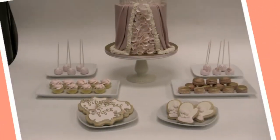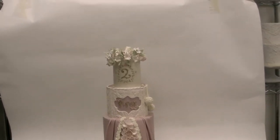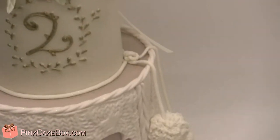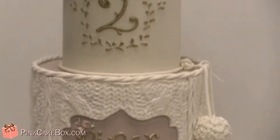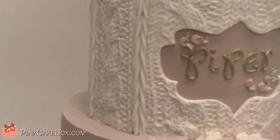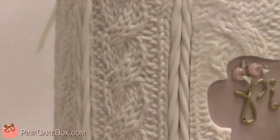We have a very special dessert table for my little Piper's second birthday, and we did a sort of snow princess theme. On top we did this really sweet little floral crown wreath — you can see it up there — and then a cute little two. We actually made an impression mat: my mom knit a little piece of sweater for us, we made a mold, and then we used it to make this fondant pattern.